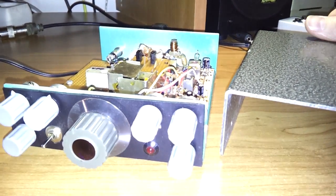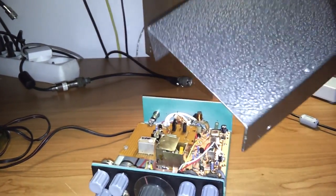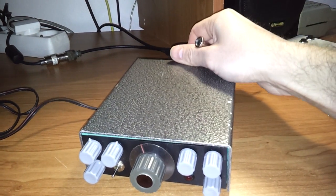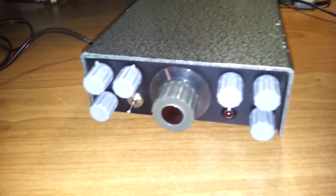Here is also the cover. It's not like new, but it's fully usable for this little homebrew receiver.